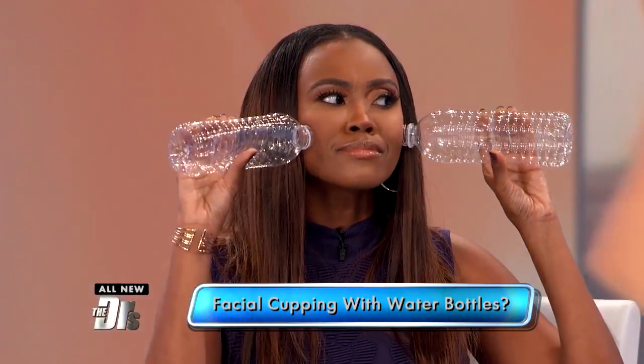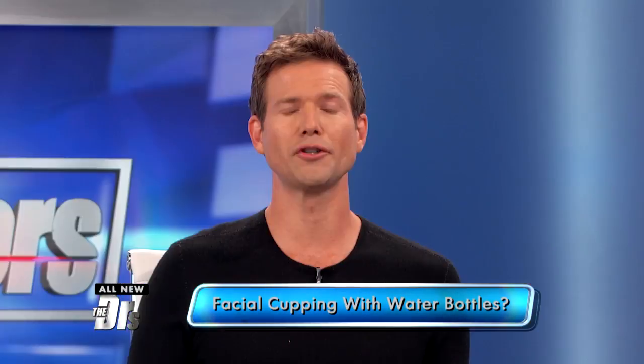What is she doing? It's similar to the trend of facial cupping. The makeup artist suggests applying the empty water bottles to your skin while squeezing to create a suction effect. She's advising her followers to move the bottles in an upward motion to improve blood circulation.